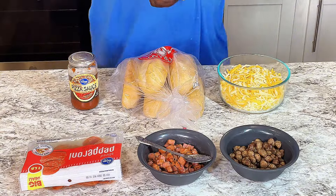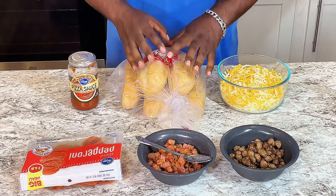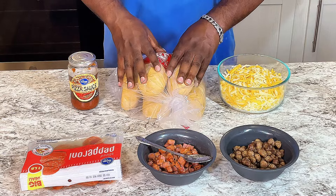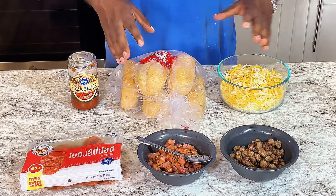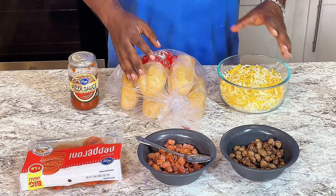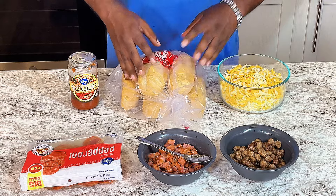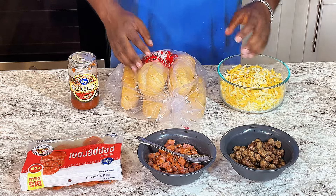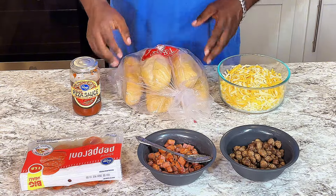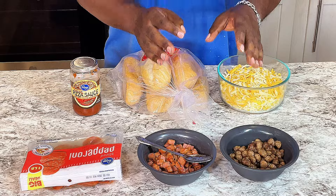Now, for this recipe right here, it is really, really good for the kids through summertime when you don't feel like going out to buy pizza and you just have stuff around the house in the refrigerator. You can make them some great pizza boats. What you need is the cheese, pizza sauce, the hoagie buns, and the meat of your preference.